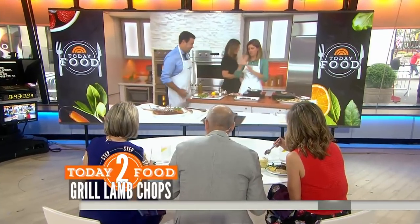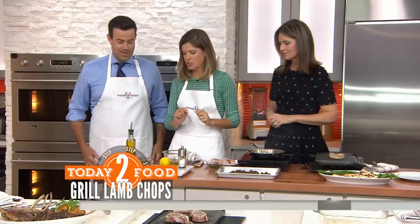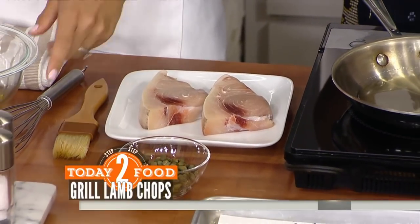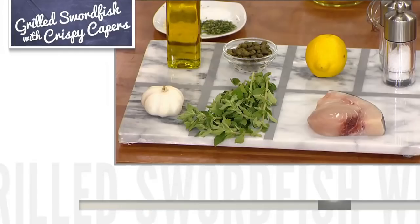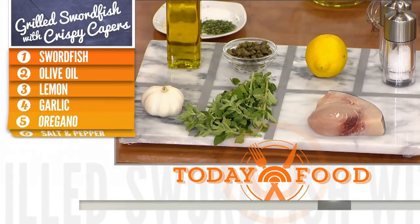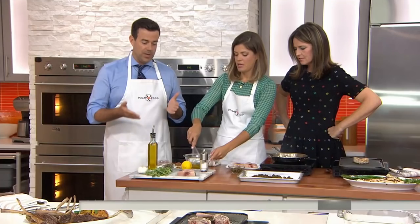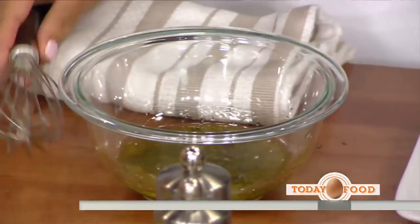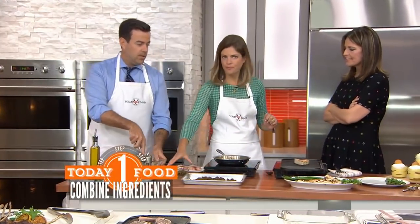It helped my golf game — it distracted everyone from how badly I played. They're good though. So now we're going to do some grilled swordfish with some crispy capers. Again, a very simple ingredient list. The marinade is garlic, fresh oregano, salt, and pepper. We thought about doing this swordfish on a skewer, but fish on skewers are a little bit difficult, so we opted to go more for a chop here to give that surf and turf.